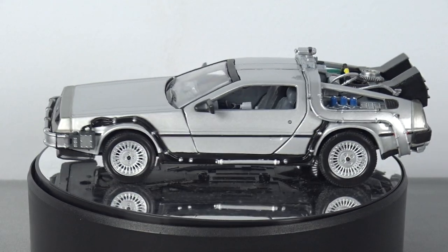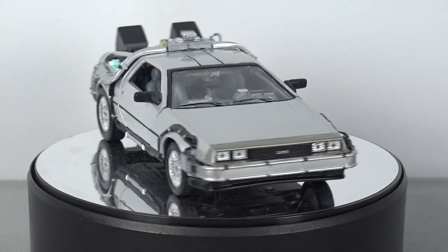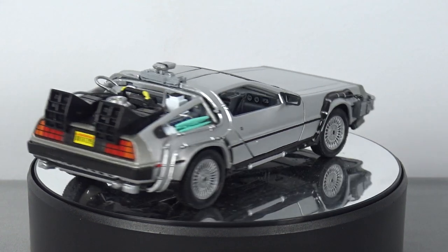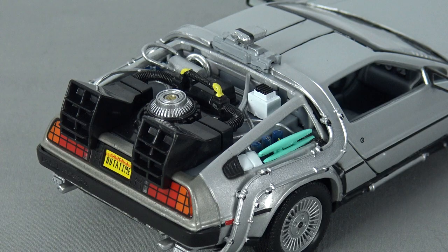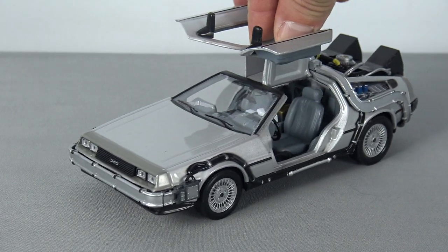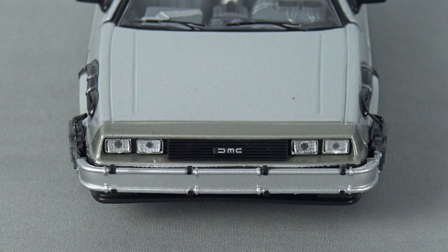Although this is advertised as a die-cast metal model, it should be noted that only the main body is die-cast, with most of the added details being manufactured from either plastic or some type of cast resin. The rims look beautiful and are very accurate to the real thing, with the details on the back of the time machine being intricate and quite incredible. The hinged gull-wing doors both open, revealing a wealth of detail on the interior, and the DMC logo is well represented on the front grille.